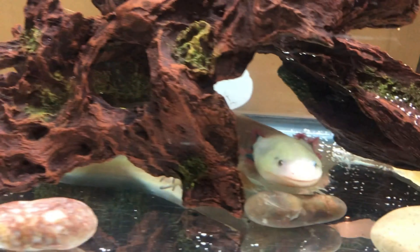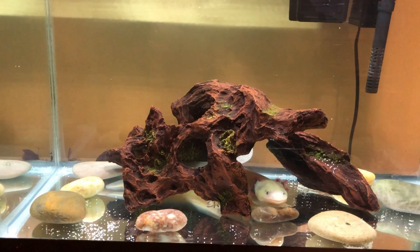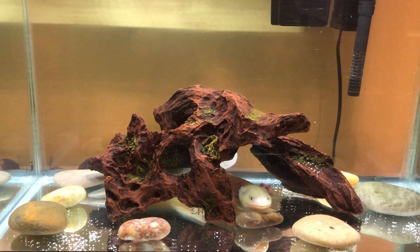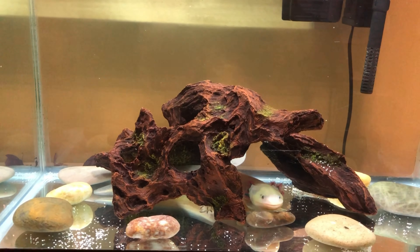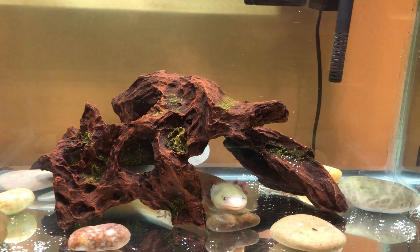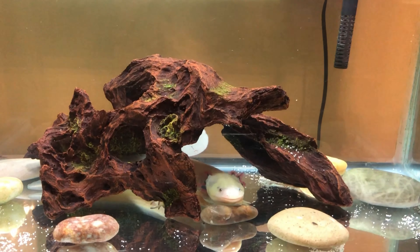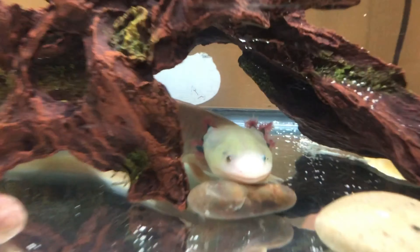One thing to point out is I removed the sand and replaced it with river stones, as well as adding a decoration which costed $20. The axolotl is much healthier as it has a place to hide in, because I found out that they're sensitive to light.